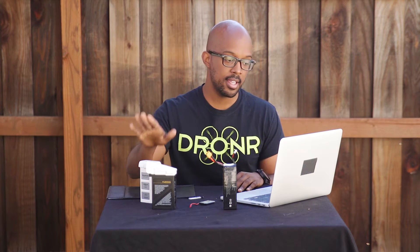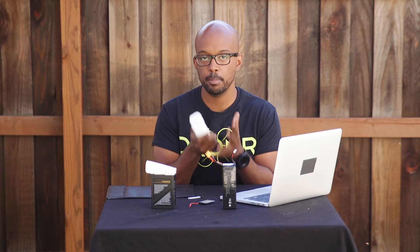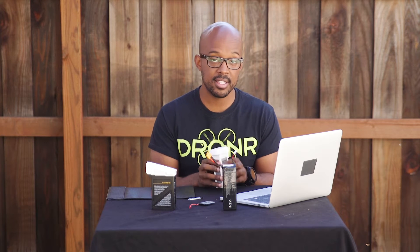First off, these are called LiPo batteries, or lithium polymer batteries. They're amazing — that's why drones use them — because they're really lightweight, they hold a ton of power, and they have a higher discharge rate, which means they pack more of a punch than most other kinds of batteries. The downside is that they have shorter lifespans than other batteries, like 300 to 400 life cycles, which is pretty much the most you can get out of them, and they're very volatile.